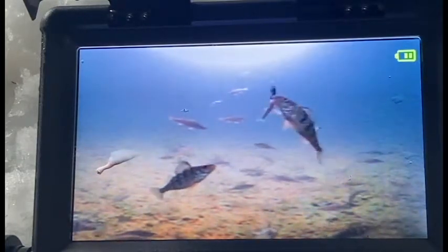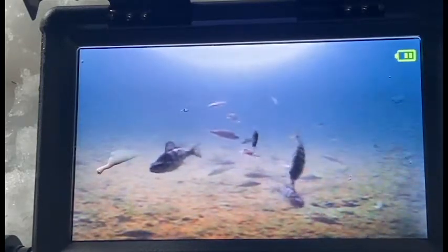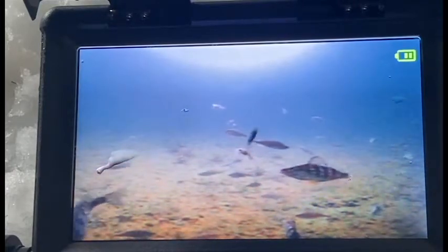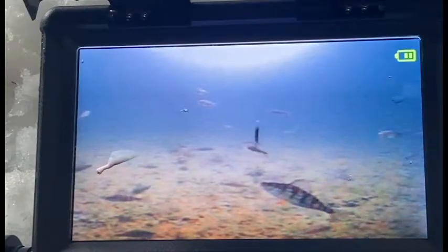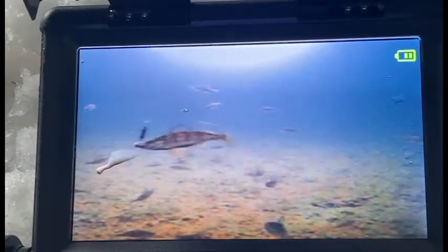Stephanie's bringing them up super high in the water — she brought one all the way up to the hole. They're super curious and aggressive. It's so contested right now, there are so many of them, so they all just fight over the lure.